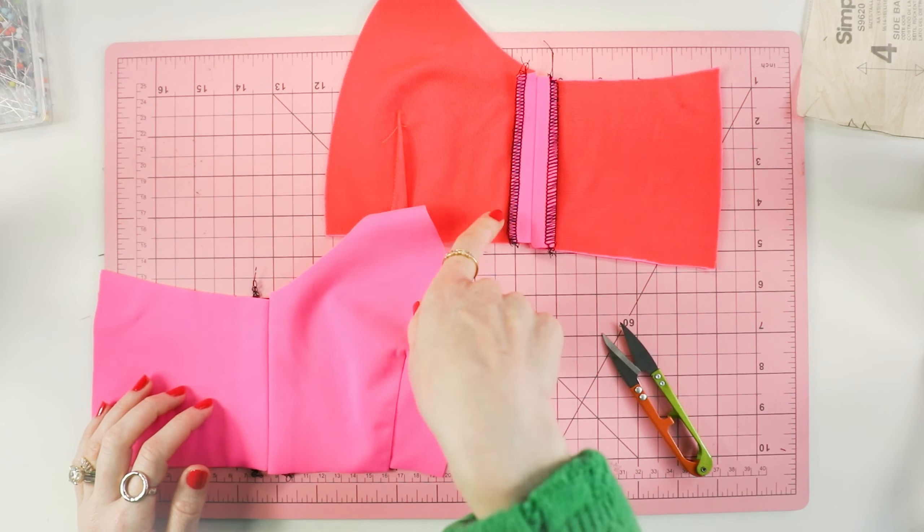I sewed the bust darts on the side front piece. A question I get a lot in lingerie and activewear is: can you press or iron your lingerie and activewear fabrics? Totally — you definitely can. You just want to make sure you use an iron on a synthetic setting. Steam is your friend. I pressed this, and just because of the nature of the fabric, there's always going to be a little bit of a bubble — this isn't like a quilting cotton where it'll go away, but once you wear it, it'll be fine.